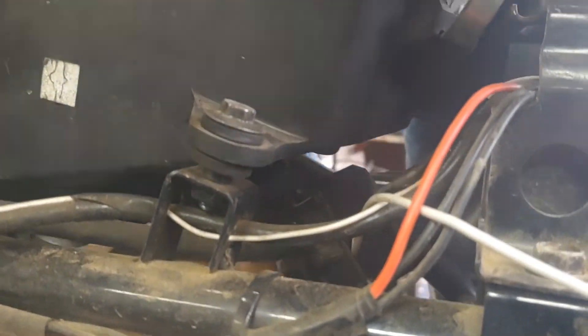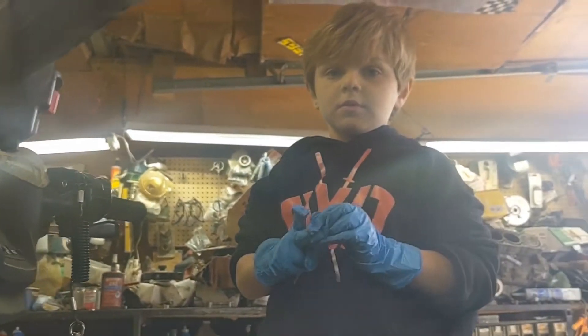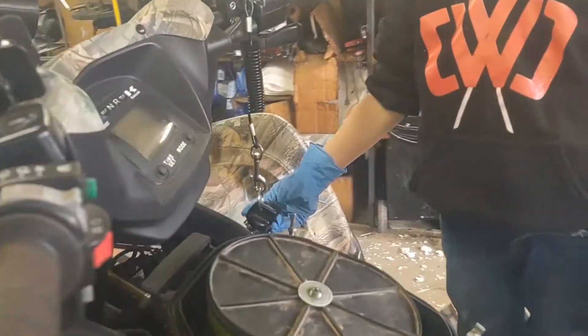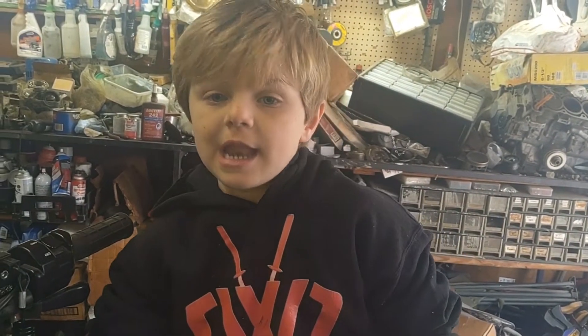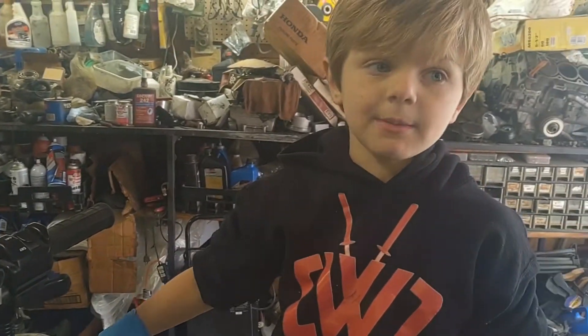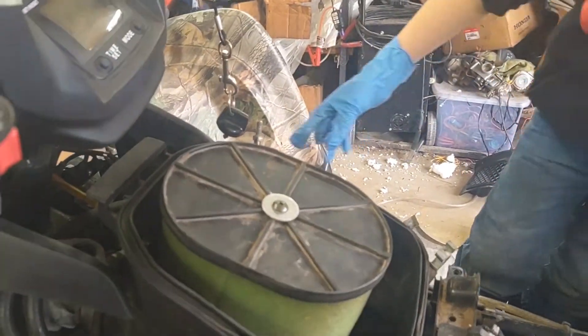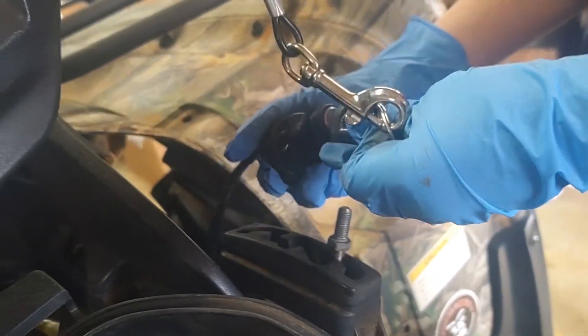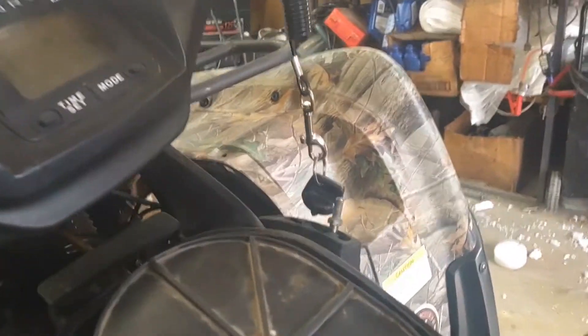Right where it bolts to the top of the carburetor there, and then one over here. When you do that, you can usually lift the air box up. Also, when pulling the side cover off, you'll find a black wire on it with a cable tie - most of them don't have it, but you might have to look for it. Also, if you don't know how much gas is in there, put the key in and crank it up. Riker had lost the ignition switch so he wanted to explain where that was. Now we're going to unbolt the air box and pull that up.